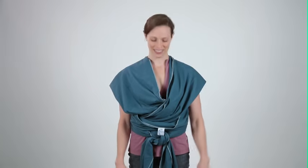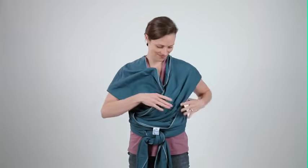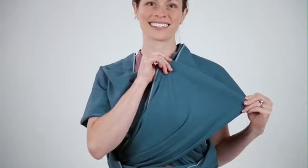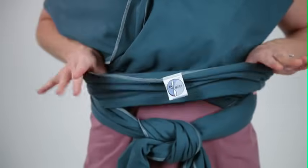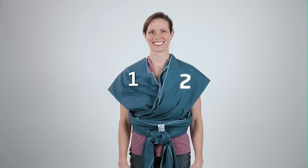Now that your Mobi wrap is correctly and comfortably tied on your body, you are ready to position your baby within the wrap. The shoulder piece closest to your body is number one. The other shoulder piece is number two. The logo tag section is number three, sometimes referred to as the seat belt. You will position your baby within the wrap in this order: one, two, three.